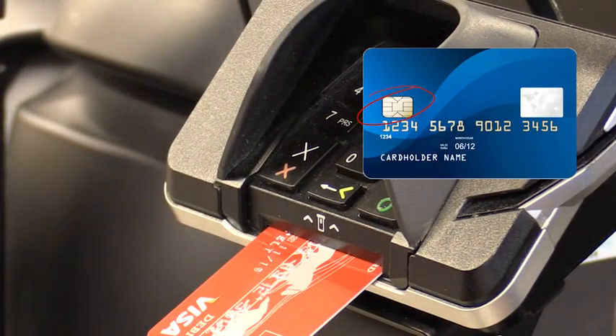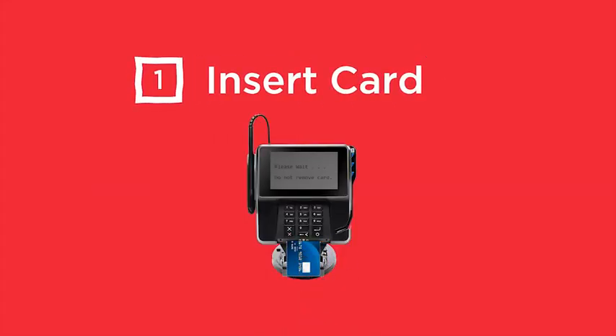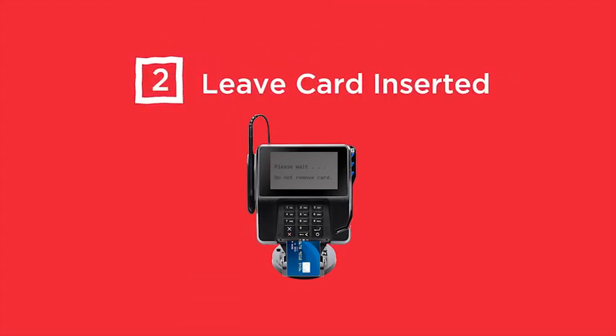Each time the card is used, the computer chip creates a unique code that cannot be used again. It is easy to identify if your card is a chip-enabled card. Simply look for the small chip on the front left side of the card.